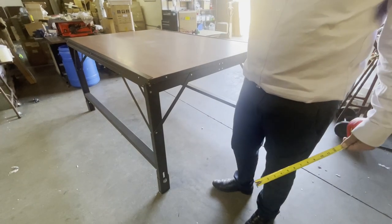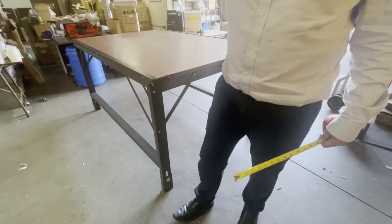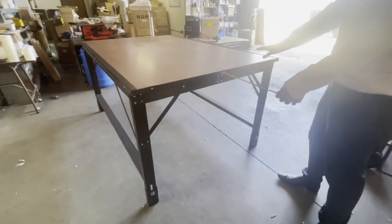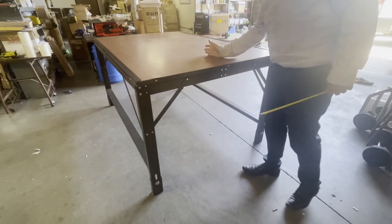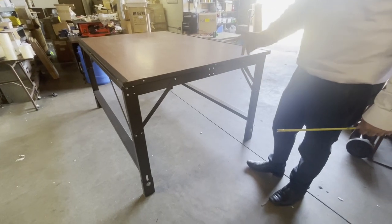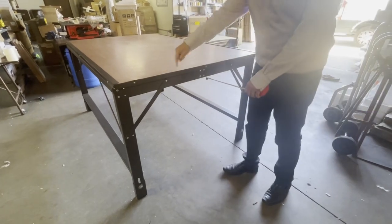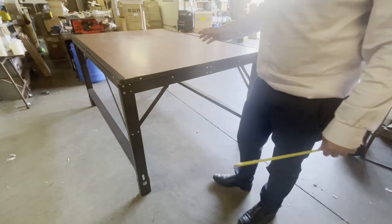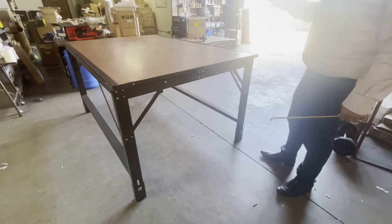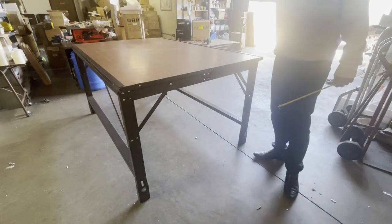If you buy two tables you need one extra leg. If there's a join in the middle — meaning two sections — you need three legs total, not four: one at the beginning, one shared from each table in the middle, and one extra leg at the end. So if you buy 5, 20, or 50 sections and put them together, it will always be just one extra leg at the end.